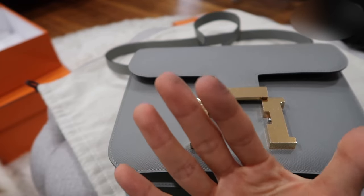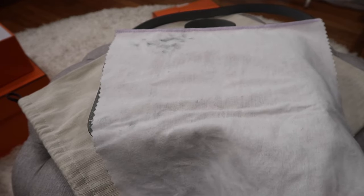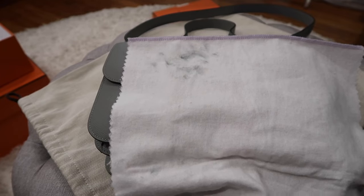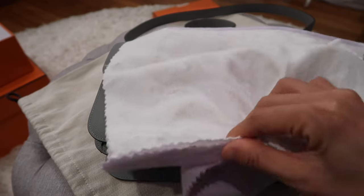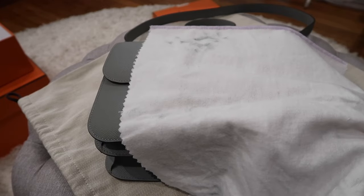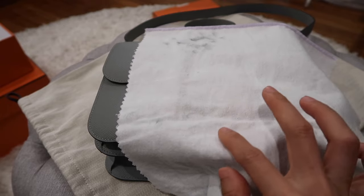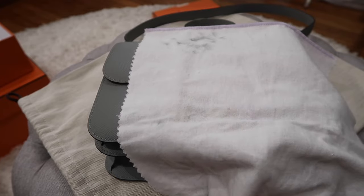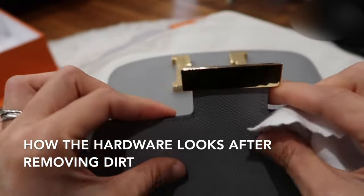Even my hand got some tarnishment from the hardware. The cloth is actually pretty big and really affordable. After I use one section of the white cloth, I switch to a different section. I usually buy a new one after using up the entire cloth to make sure it stays effective. I've never tried washing it because I think there's an anti-tarnishment treatment in the cloth that washing might remove.